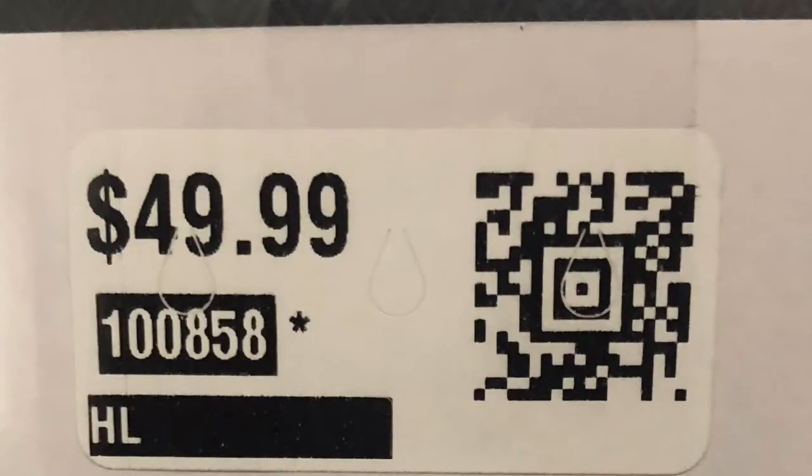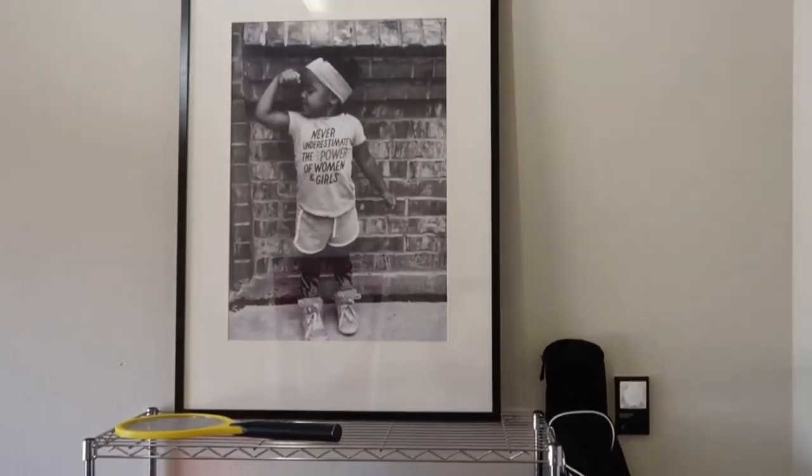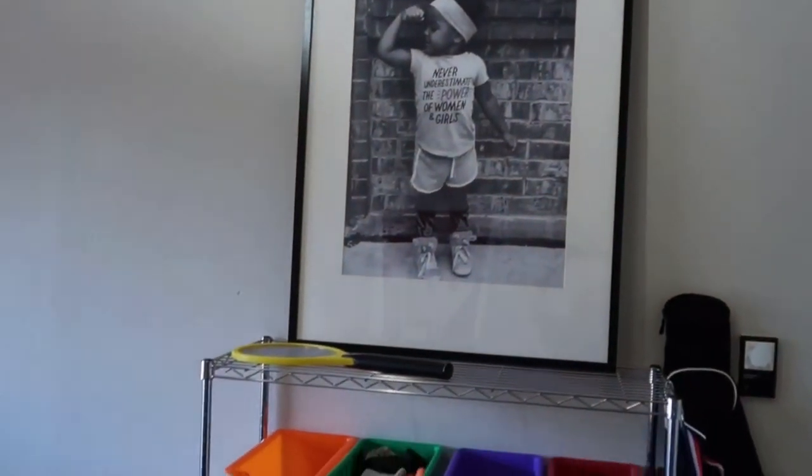At discount retailers like this — there are several, there's one called Treasure Hunt — they're never the price that's marked. Go ahead and scan and use the app. This one came in at 14 bucks.